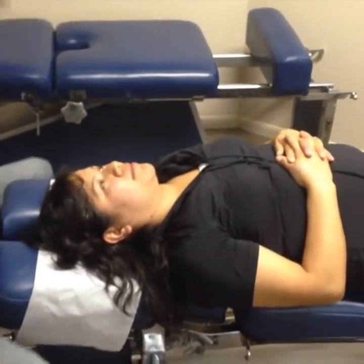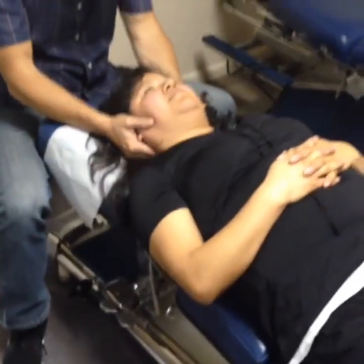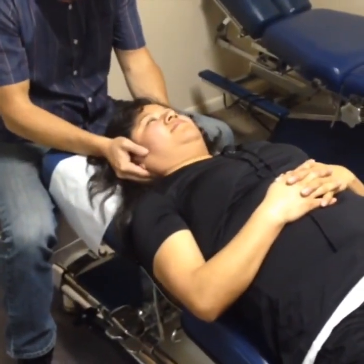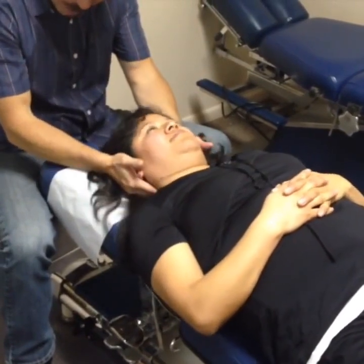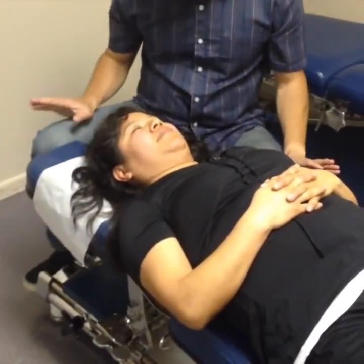Okay. Thank you. Why don't you stand over here? Okay, we're going to go nice and easy here. I know it's your first time. No special breathing with this, just let it go, okay?